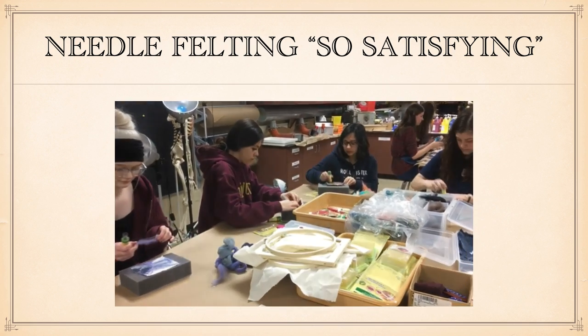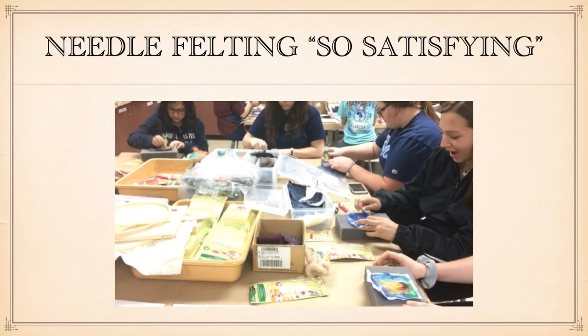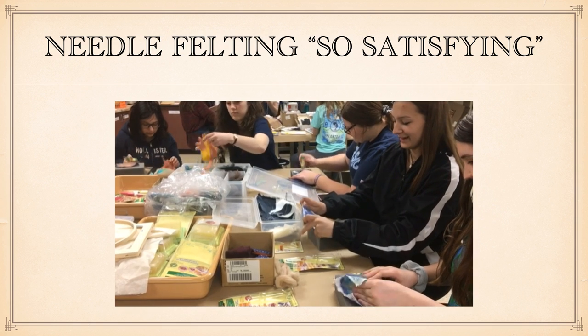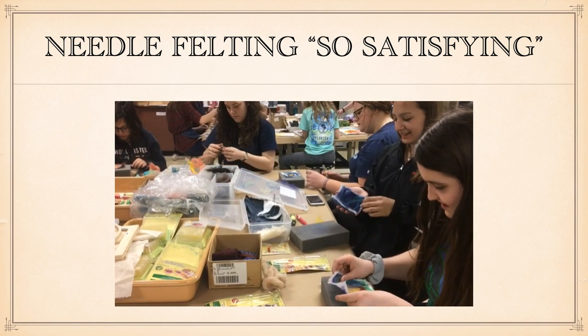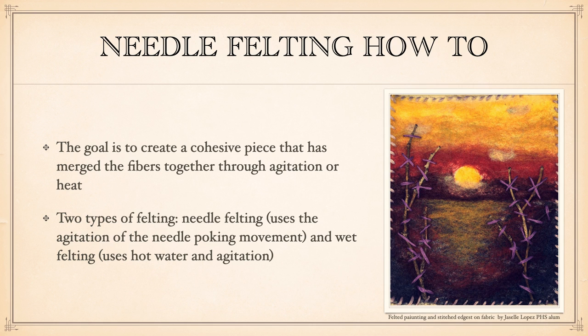The first thing we're going to learn about is needle felting — I love this video, so we'll watch it real quick. One student said 'so satisfying,' and it seems like all of my students think fiber arts are really satisfying. Needle felting in particular is something they love. Apparently poking a needle over and over into pieces of fiber and making them meld together is something they really like.